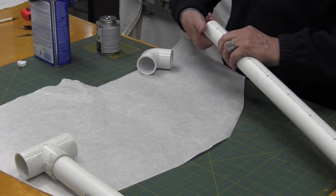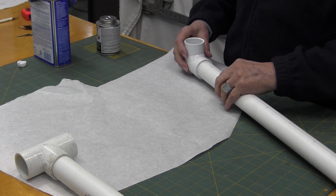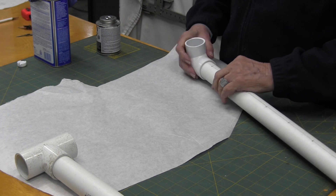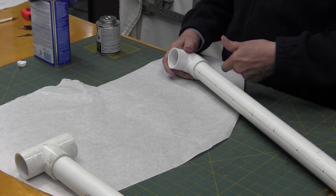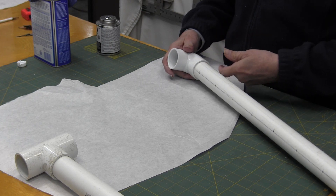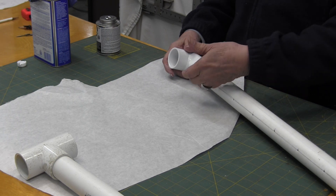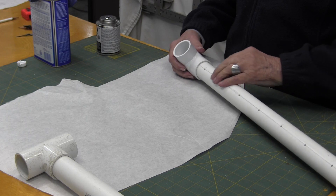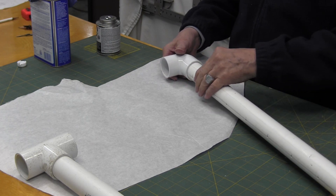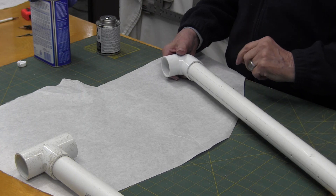Now these, when you glue them together, you need to make sure the holes are to the center of the pipe. So when you get your latex envelope over, the holes will be sucking from the inside. If you put them on the outside, they'll get covered with the latex and they won't do you any good.